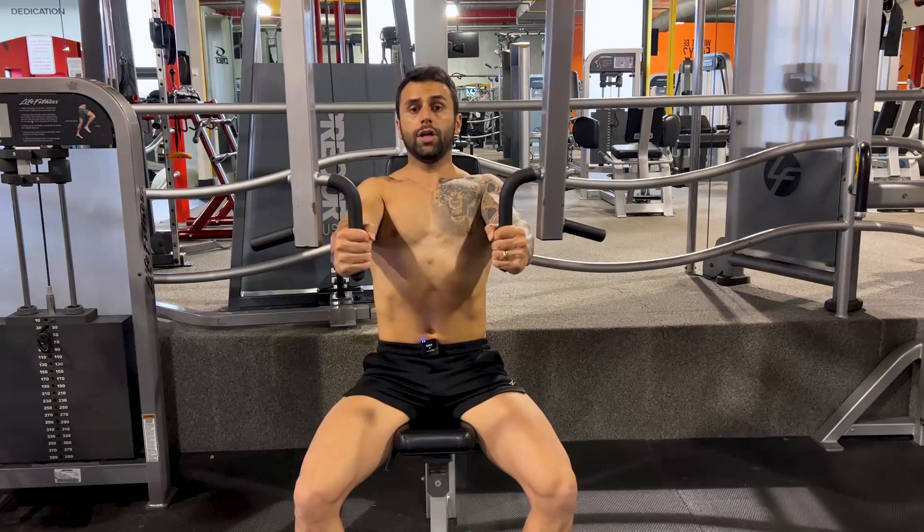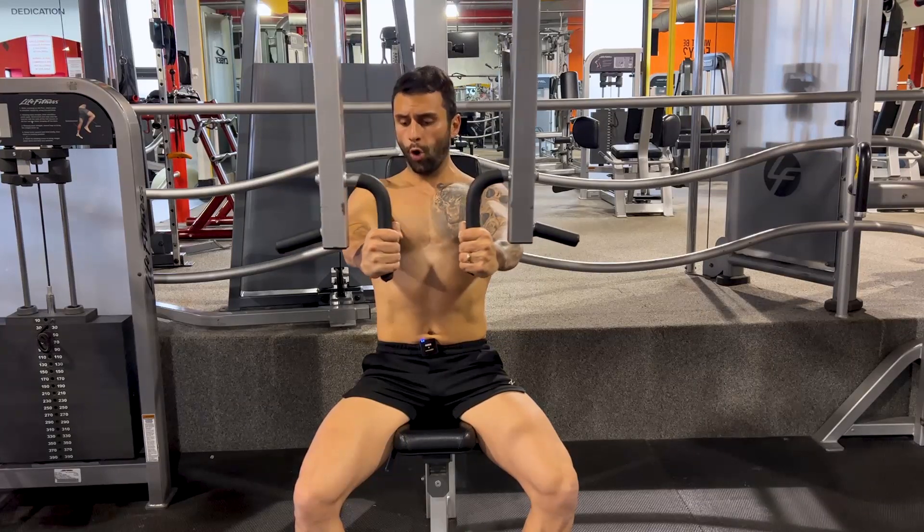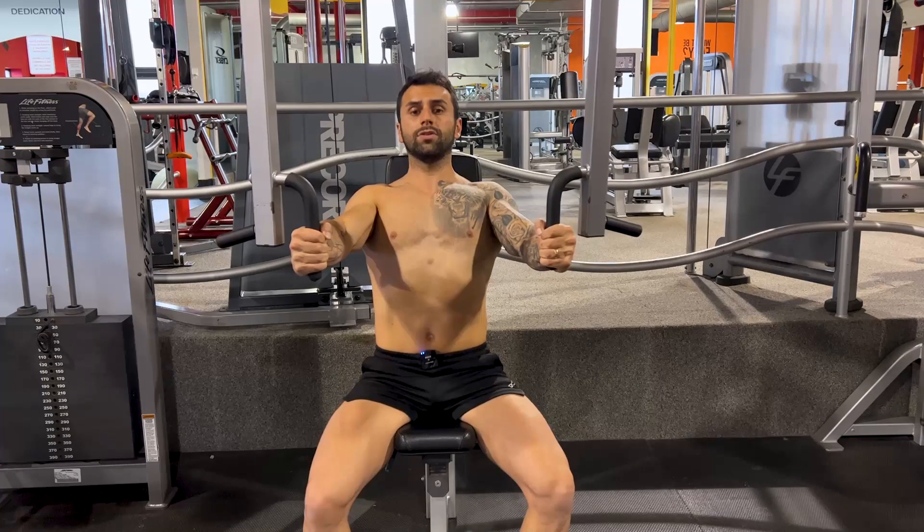And when you close here, you don't need to close all the way. I want you to close only to here, and then you're going to be able to keep your shoulders stabilized on the machine.